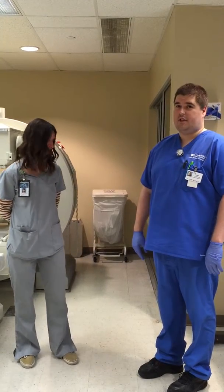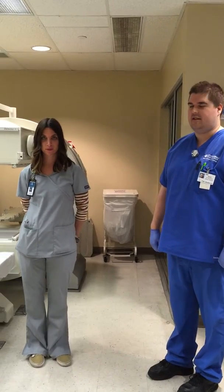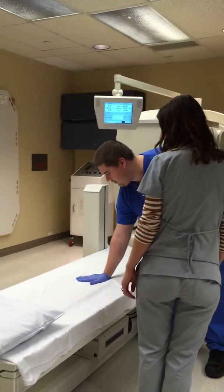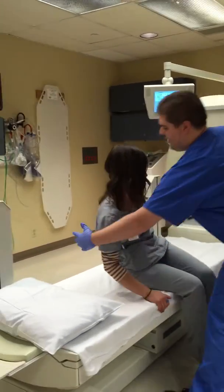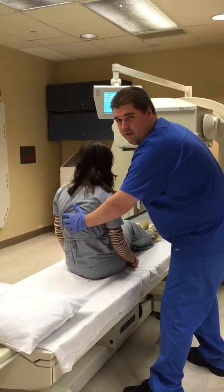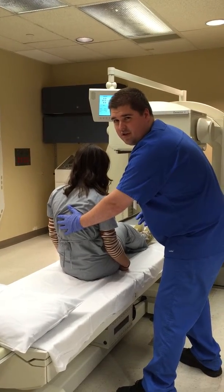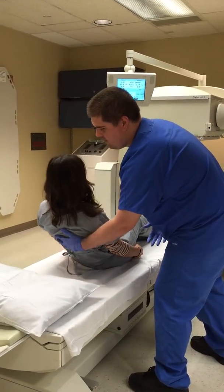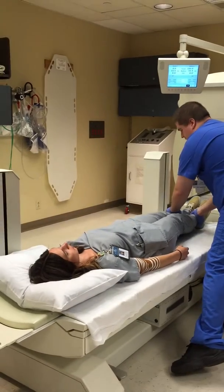I'm just going to demonstrate how you would position a patient for a scan like a hepatobiliary scan. If you want to just sit right here for me — your head's going to be on this end. I'm going to support her back, in case some of our patients have a little trouble leaning back or aren't strong enough to lay back on their own. So if you want to just lay back for me. Perfect. I'm just going to get you in the middle here.